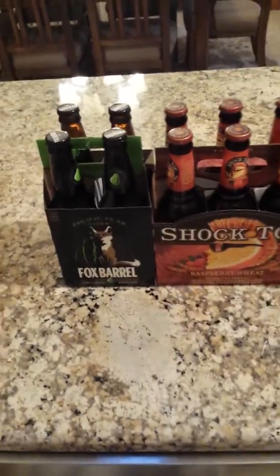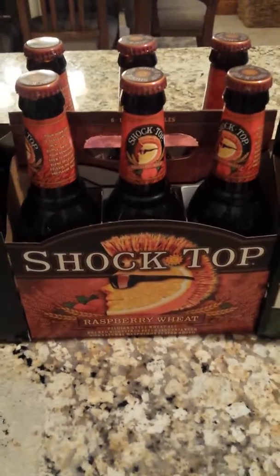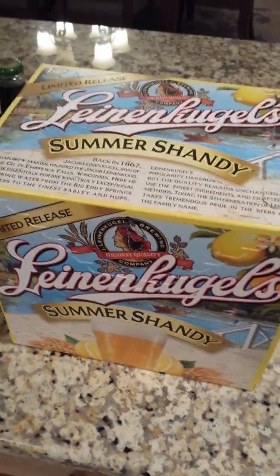Then we're gonna get into the drinks. I personally like Fox Barrel Pacific Pear cider. I also decided to try some Shock Top raspberry wheat and some red strawberry ale. And you can't really ever go wrong with some summer shandy — if you don't like summer shandy, get the fuck out of my house.